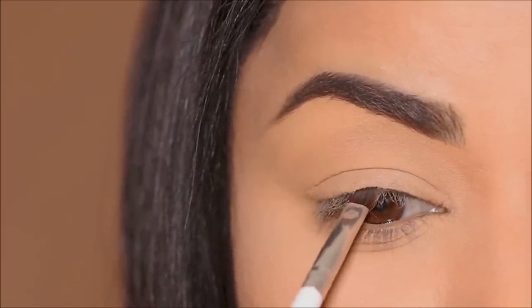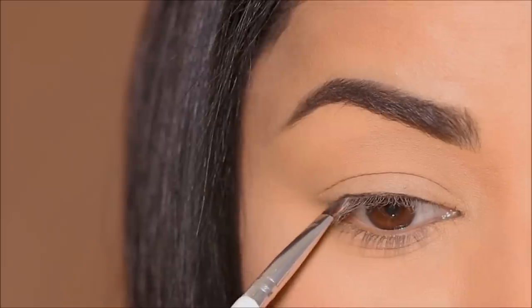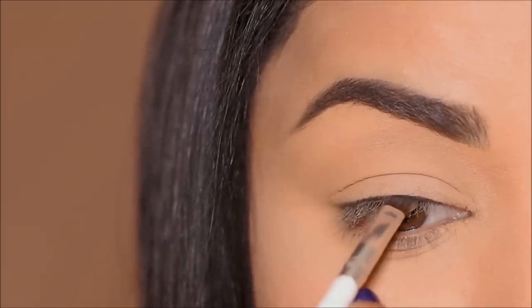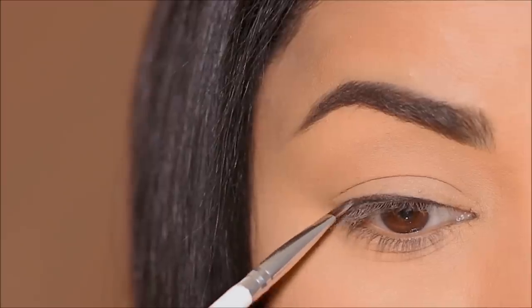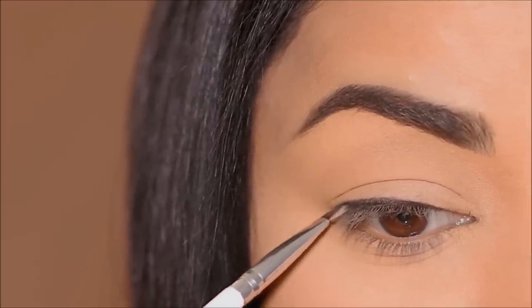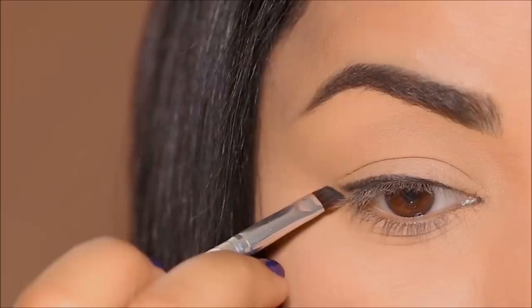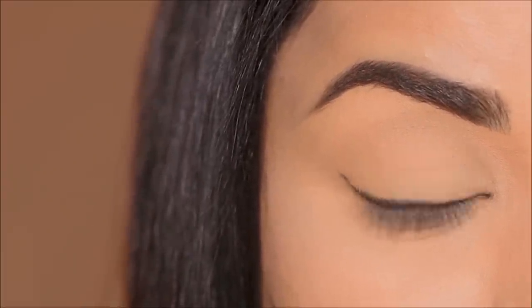First I'm going to be working on my eyeliner, and for that I'm using a black eyeshadow called 'Let's Do It' from ColourPop — it's a matte black. With a small angled brush, I'm going to stamp it right at my lash line and then slowly thicken it before I pull a small wing in the outer corner. This is the easiest way to do an eyeliner, especially if you're a beginner or you mess up your liners.